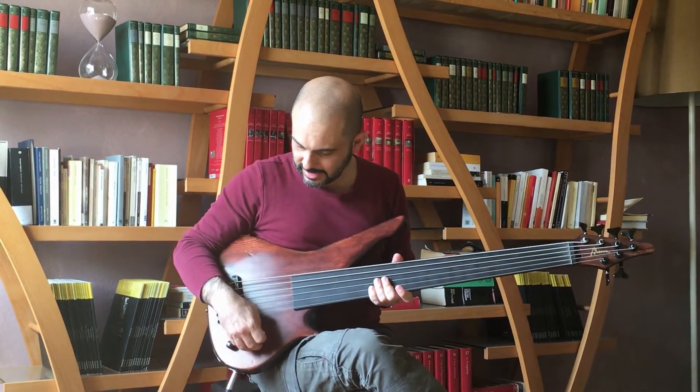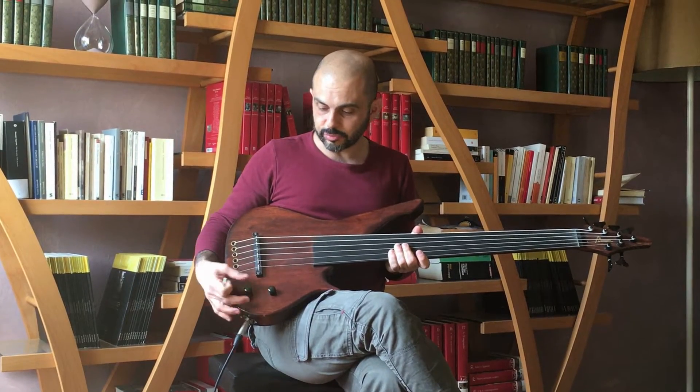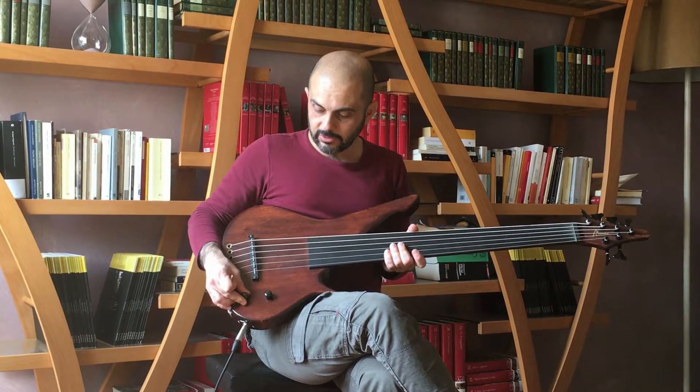Now I've removed the frets. This instrument has simpler electronics: one volume, one tone, and two different presets for the tone control.